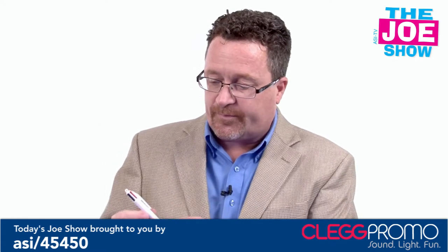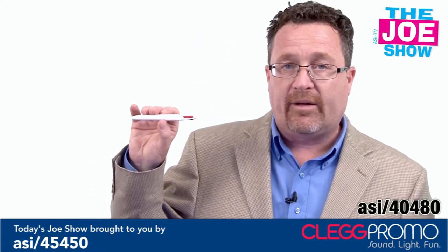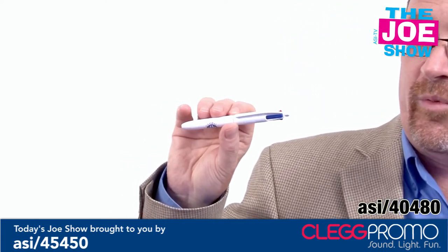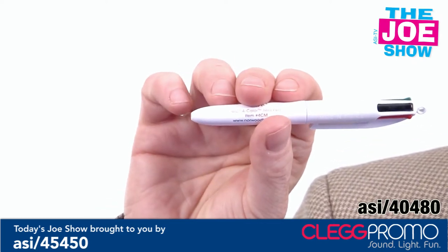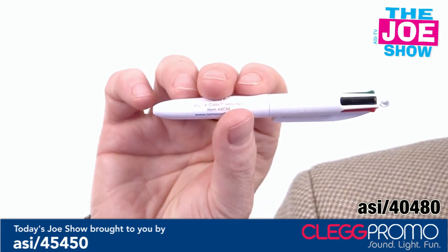The next product I want to show you is a very tiny little pen. As I turn it, you can see there are a variety of different colors — we've got red and blue, green and black. So there are four different ink colors on here. It's a smaller pen than the ones you're used to using.